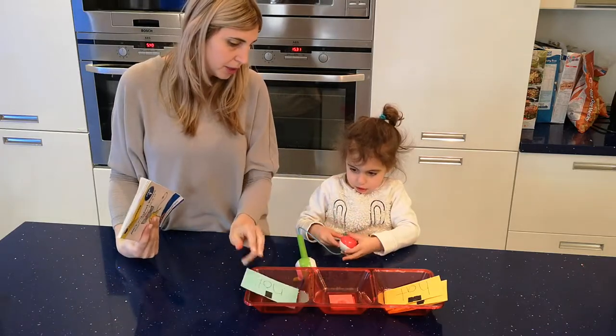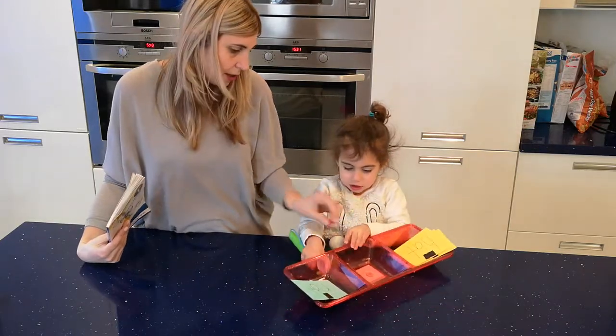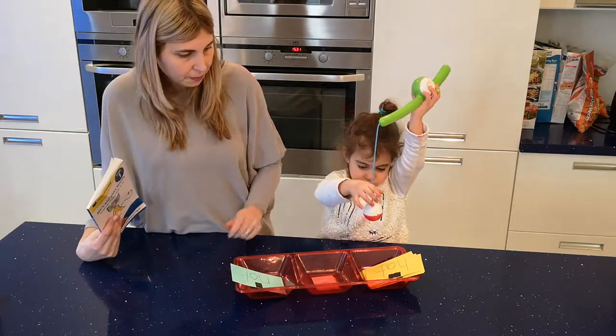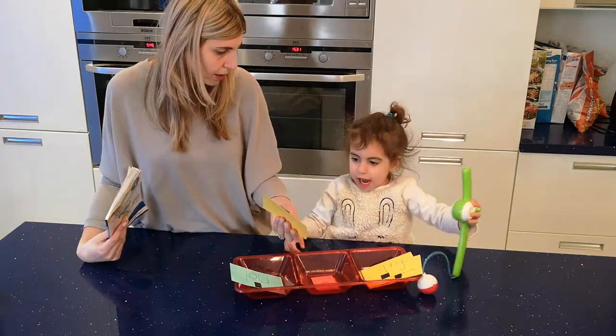She picked it up and put it here, and she's going to try to read it. What does that say? I'm going to try to pick up another one and try to put it over there. Try to pick it up. What does it say? Good.